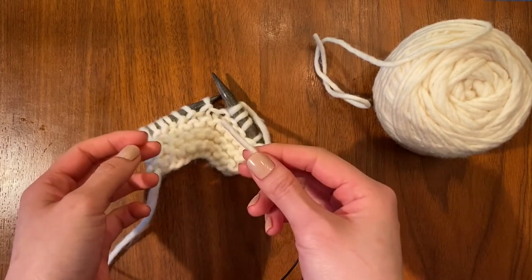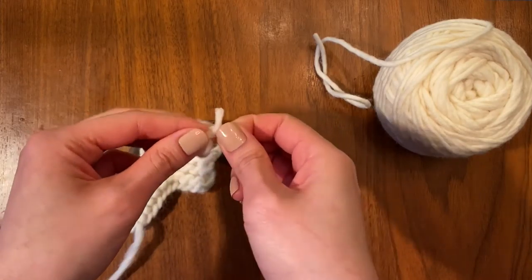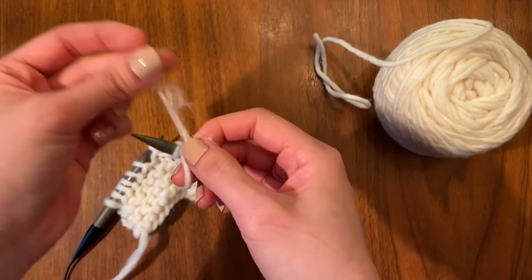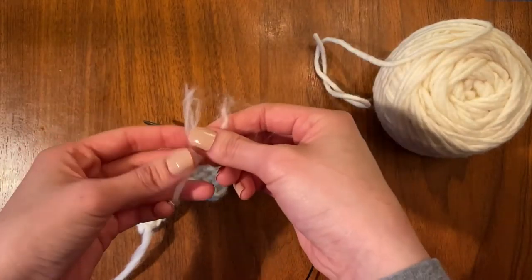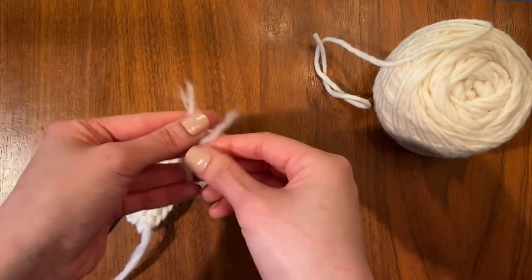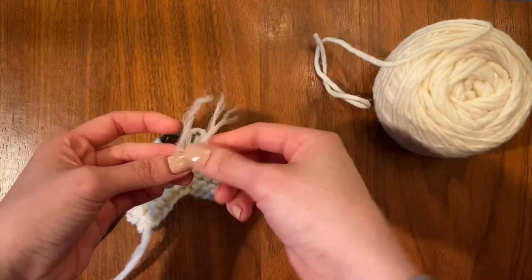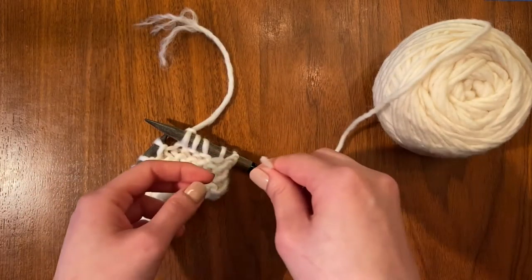The first thing I'm going to do is grab my old yarn and kind of separate it and fan it out — about an inch. While I'm doing that, I also like to pull out some of the fibers to reduce the bulk, because what we're going to do is overlap it with our new yarn.